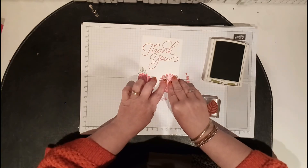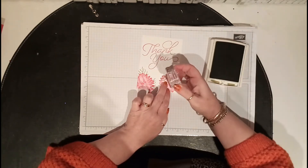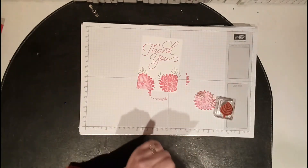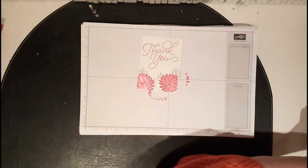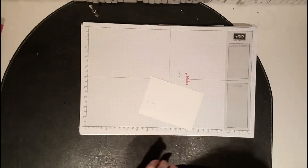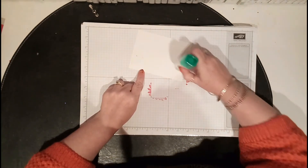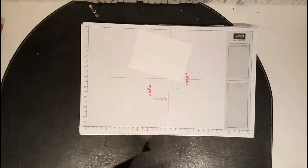Line it up there and stamp. You can keep using the mask — it's not going to hurt it. Then all I did was put some Tombow on the back. I didn't think it needed anything else; I didn't want to put ribbon or anything — I just think it looks lovely the way it is.